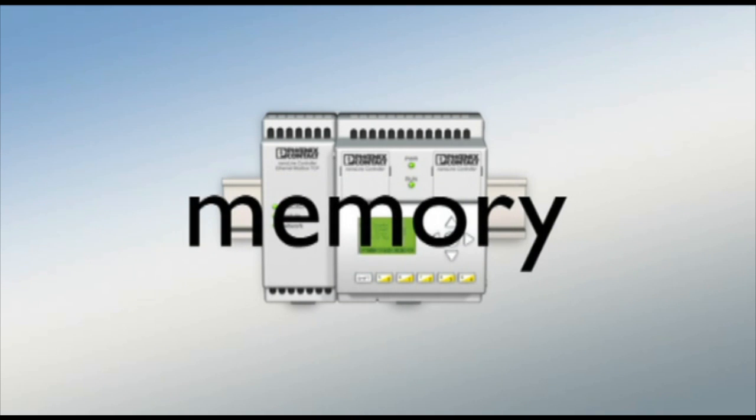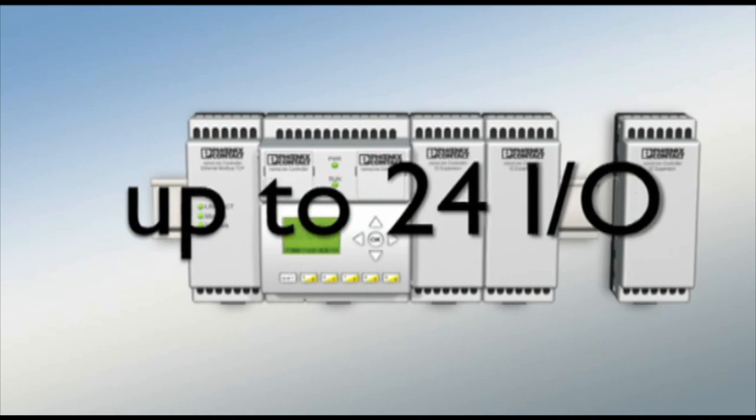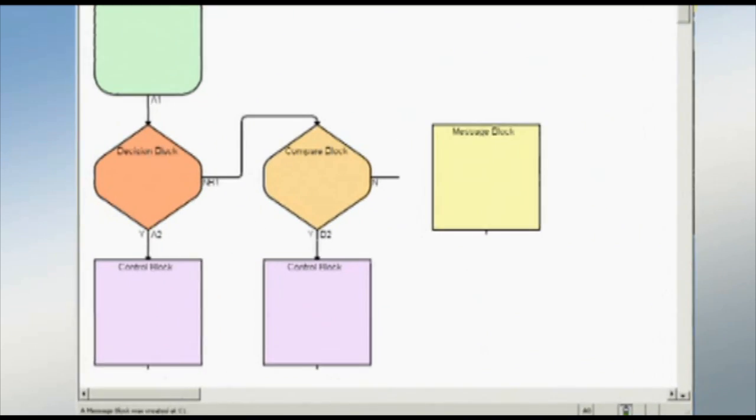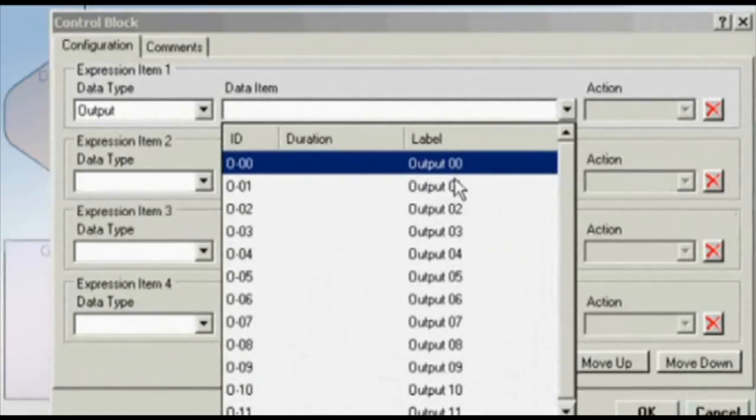The basic unit can be flexibly extended to include a real-time clock or memory block and up to three I/O extension modules. The controller is programmed using an intuitive graphical function language. Programming knowledge is not required.